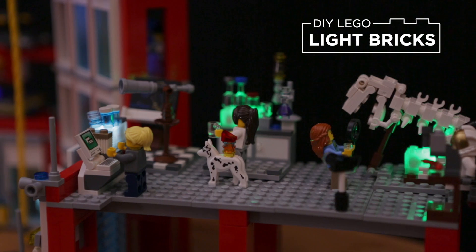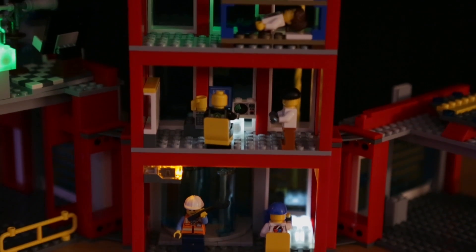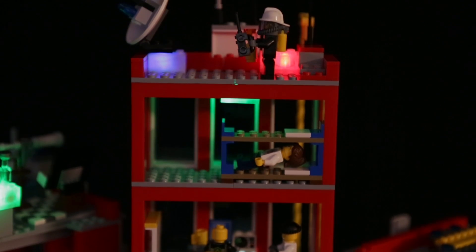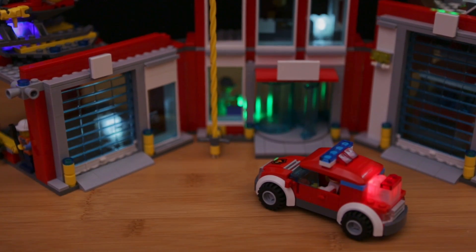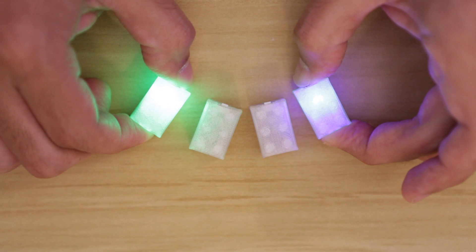In this week's project we'll show you how to add LEDs to your Lego bricks. These light bricks are 3D printed and have tiny LEDs inside. They're pretty cool for adding lighting effects to your scenes, and you can easily connect them to just about any Lego compatible brick. You can make them in several colors and turn them on with a tiny button on the side.